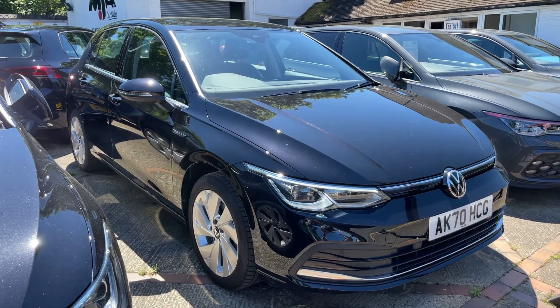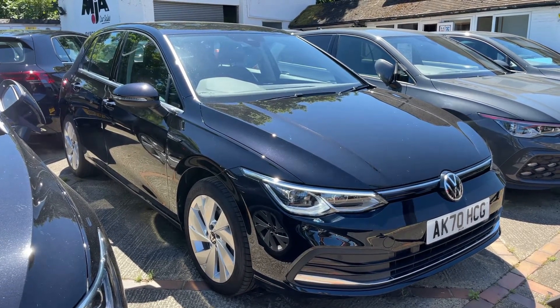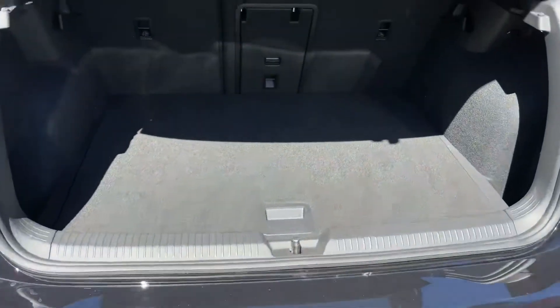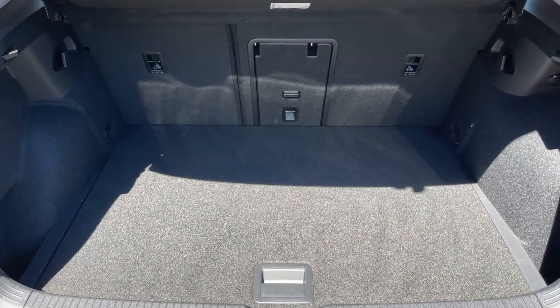Here we have the Volkswagen Golf on a 70 plate. I'll start off by showing you inside the boot, and then we can hop in and run through some controls. As we approach the boot, you can see we have reversing sensors, plenty of boot space, along with a 60-40 split folding rear seat should you wish to increase this space even further.